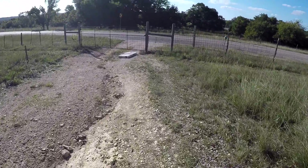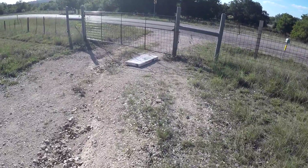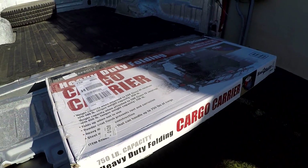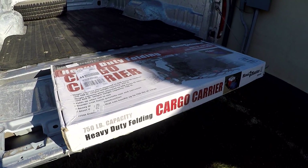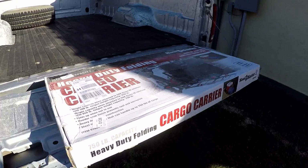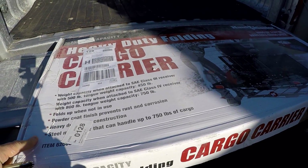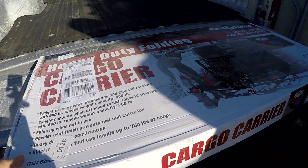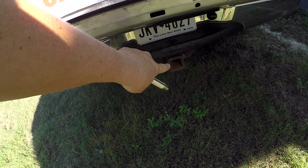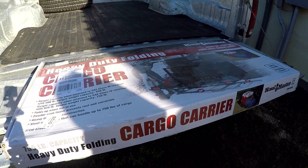We're going down to the gate to pick up something FedEx left us. We bought this from Harbor Freight and it's for the truck camper. There are going to be weird shadows because that's where we park. This is for the truck camper situation — we're going to use this cargo carrier to put our bicycles on. That's the plan.